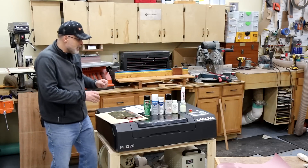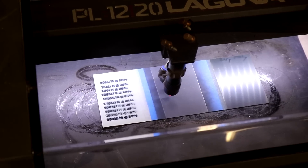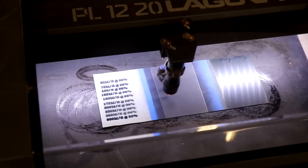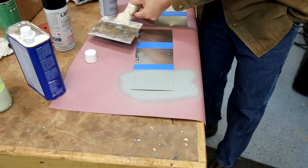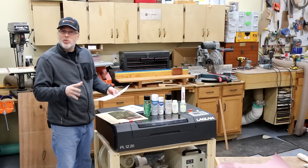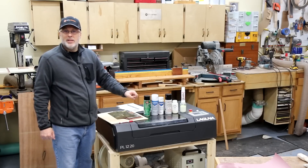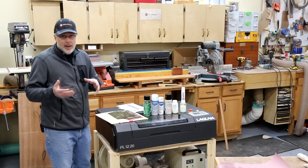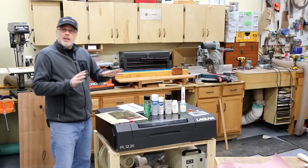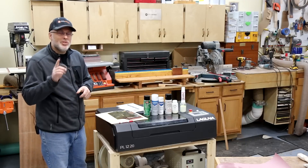I ran all the tests varying laser intensity and laser speed so you can see the optimal marking for each product on each metal. I'm also going to compare other factors: how well each product laid down when sprayed, how easy the cleanup was, how durable they were before and after laser engraving, cost per square inch — there's a big range — and how fast you can operate the laser. Laser speed matters a lot for production shops, though it's less critical for hobbyists. There's no single easy answer, so it's about looking at the data to determine which product fits your environment.